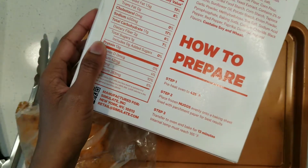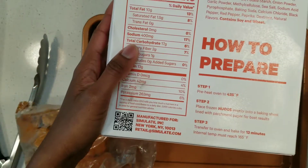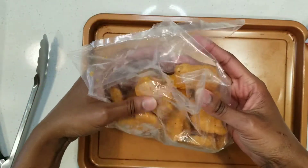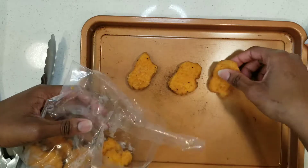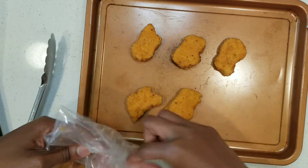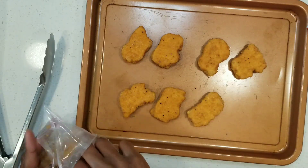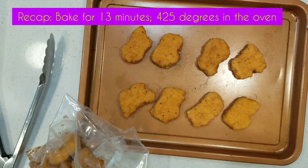According to the packaging, all we need to do is preheat the oven to 425, place the little nuggets on a baking sheet, and bake for just 13 minutes. The package — it's kind of giving me more Wendy's than McDonald's. We ain't going to judge because Wendy's slaps too. That dollar menu value at Wendy's — when it was a struggle in college, that's where I lived! I'm only going to put about eight because presentation-wise it looks cuter that way. I'll put it in the oven and then it'll be time to taste test.